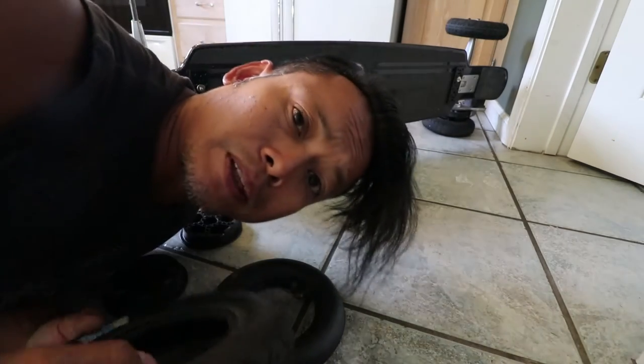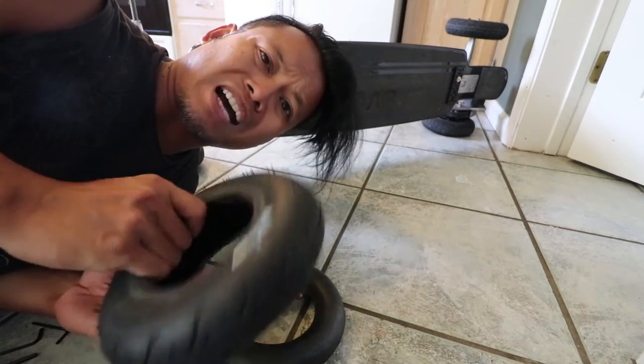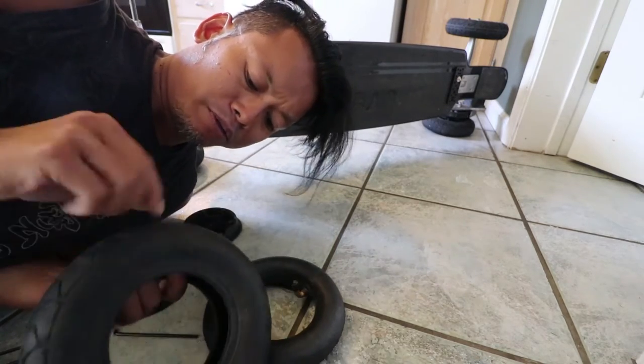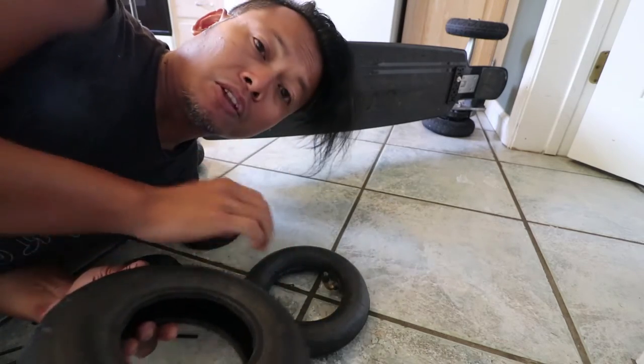If you're curious what I'm doing, I'm feeling around on the inside of the tire for any sharp objects, because if you don't remove any nails or whatever punctured your tire in the first place, when you put the new one on it's going to blow again.